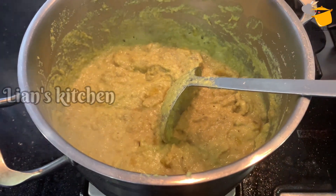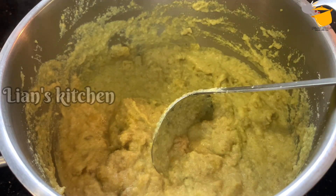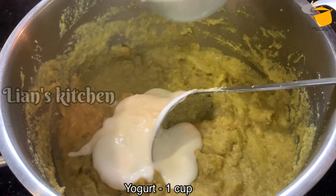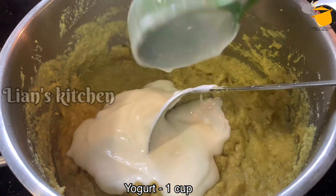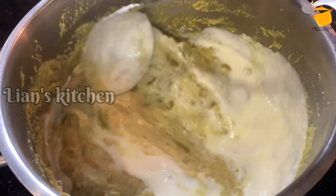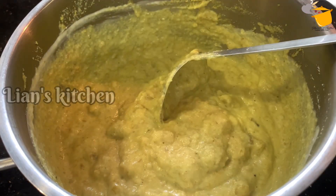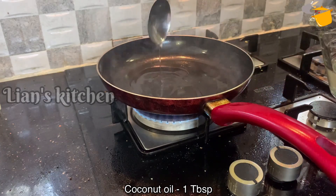We have to mix it well. The cap is easy — here we will have to add a teaspoon. I'm going to put the dish in a big bowl in the kitchen. I will mix this with the dish and prepare it.